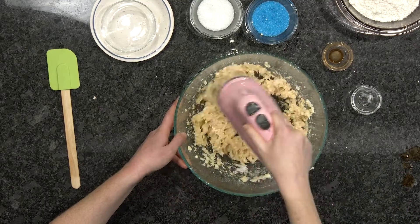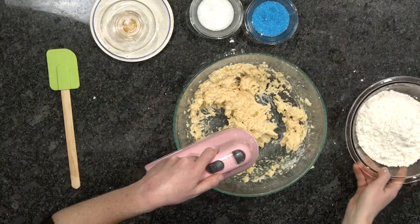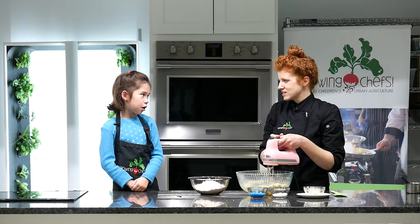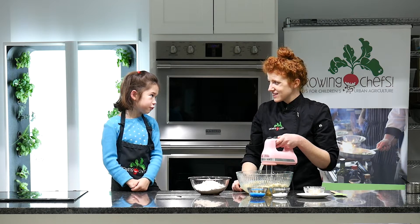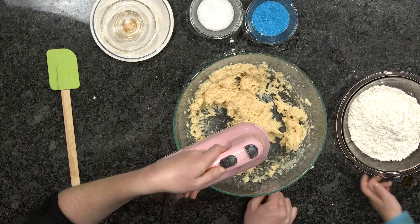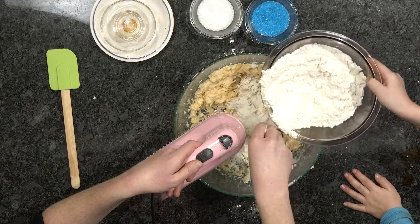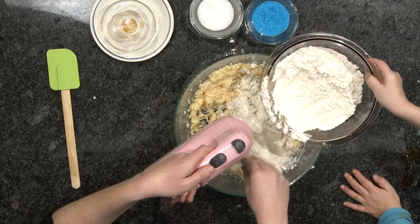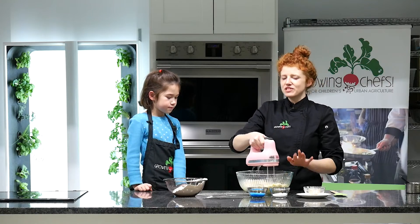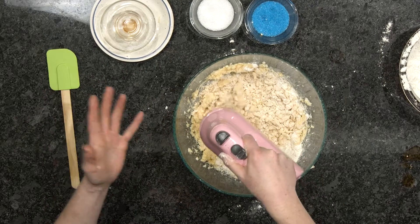Next we're going to add the flour and we're going to add it gradually. What happens if we were to add the flour all at once? It would clump — or it would explode! Can you put a little bit in for me? I'm just mixing in the flour a little bit at a time on low speed because I don't want the flour to spill all over the bowl.